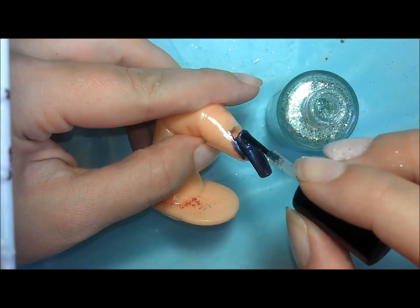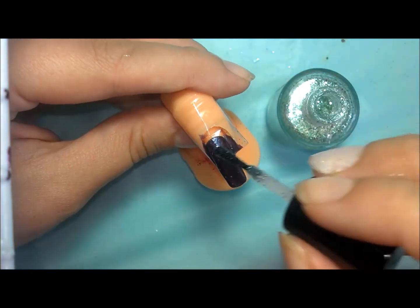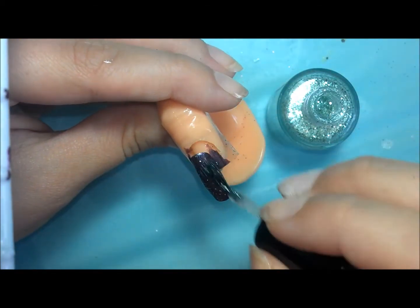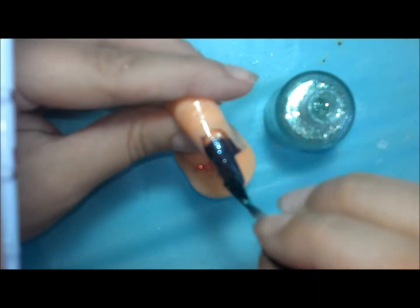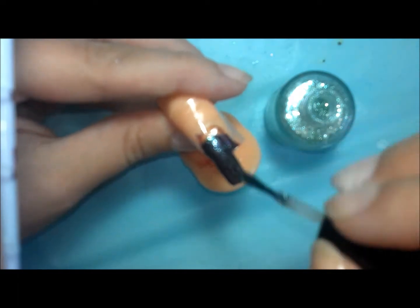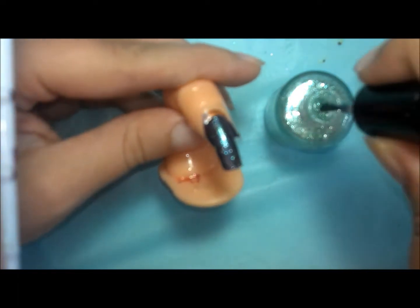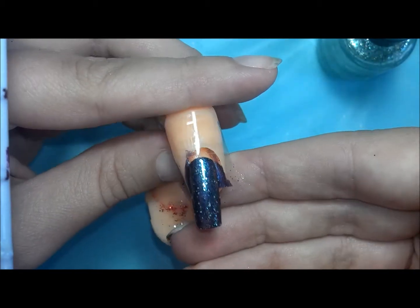I used two coats of Orly and then one really thick coat of the Princess Glamour glitter. It's like a green base, green and kind of clear white shimmer if that makes any sense. It's a light glitter. I loaded it up really thick and that's what I'm going to use as the adhesive for the rhinestones today.